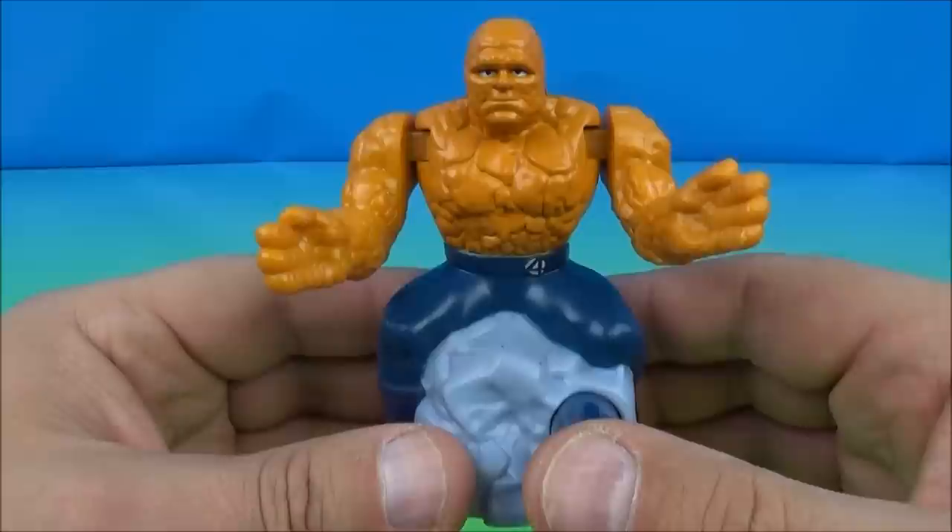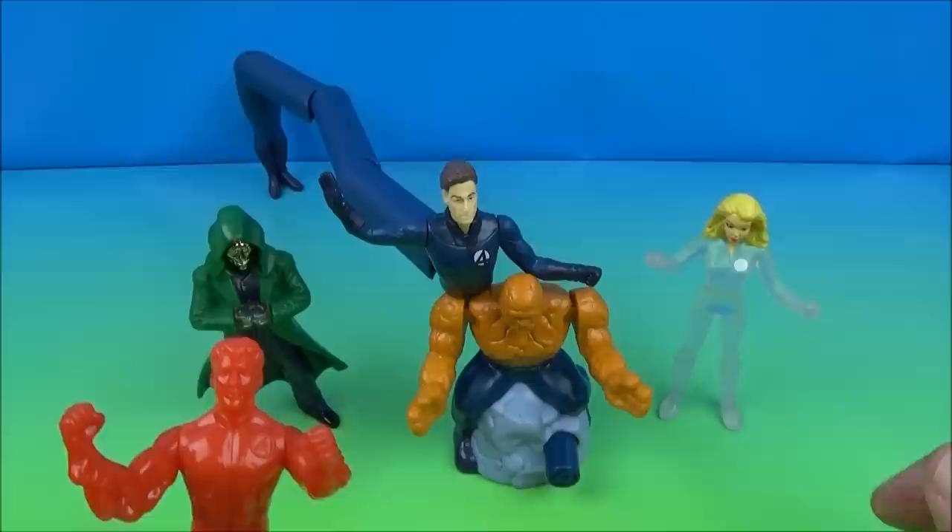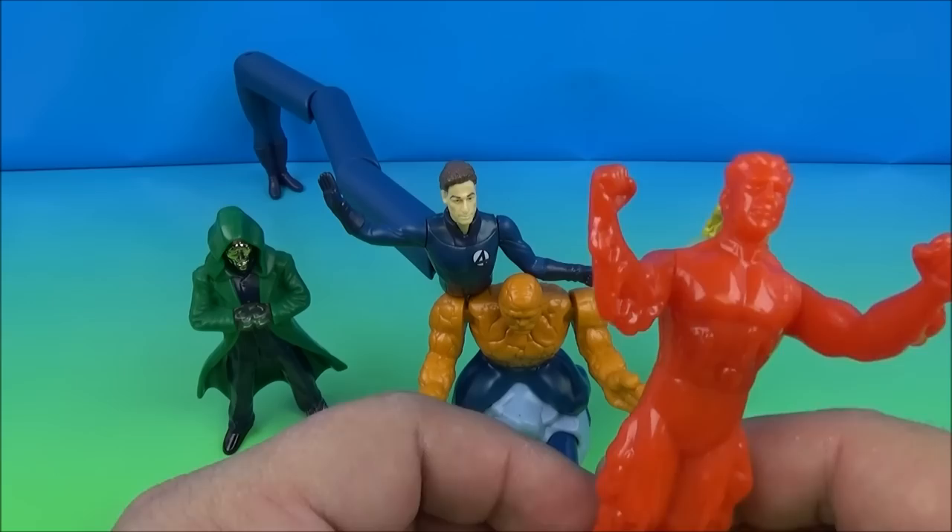There you have it everybody — the Fantastic Four set of five, pretty cool toys, except the Invisible Woman's color-change gimmick didn't work. Released by Burger King back in 2005, these are really neat to have if you're into Marvel and you like the Fantastic Four. You're absolutely going to want to collect this set for sure. Thanks for watching everybody, take care, we'll see you next time.